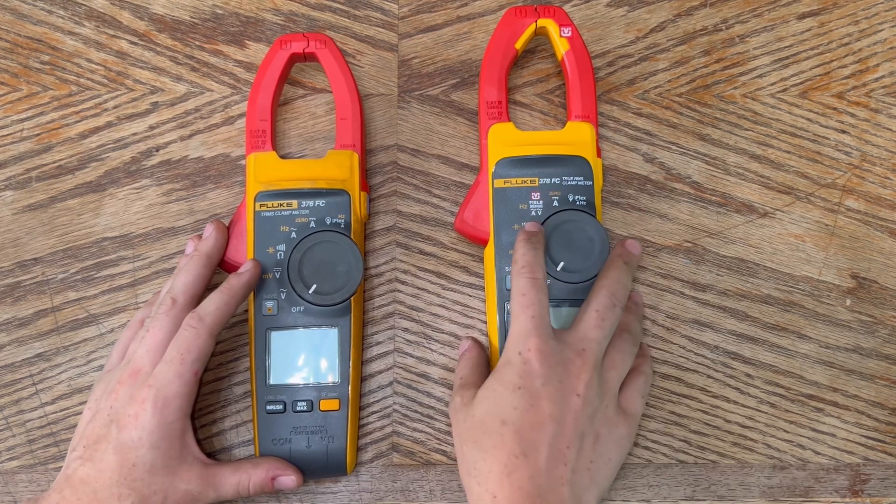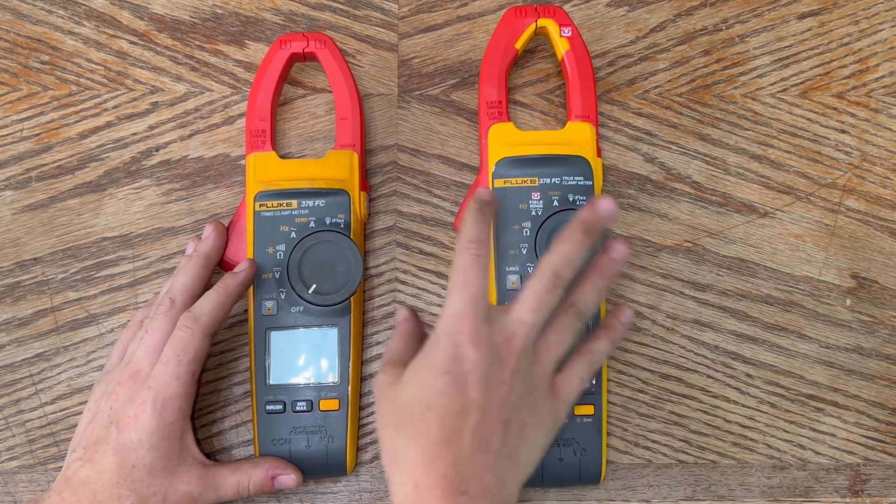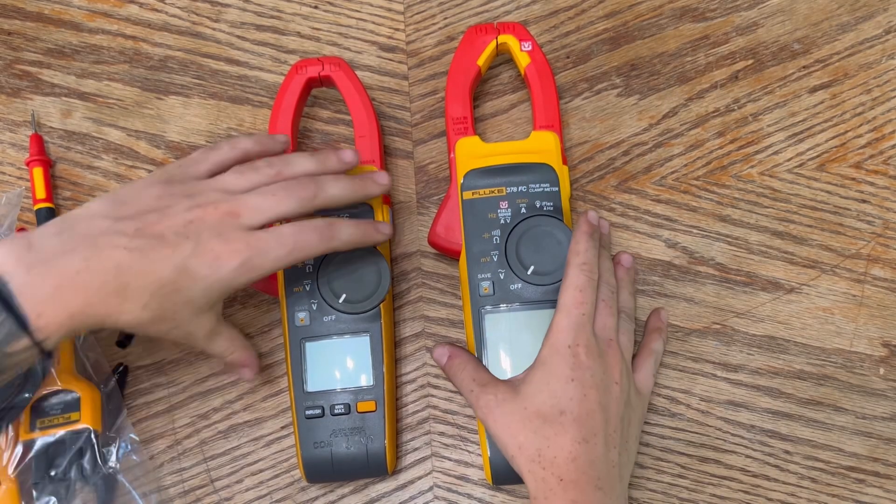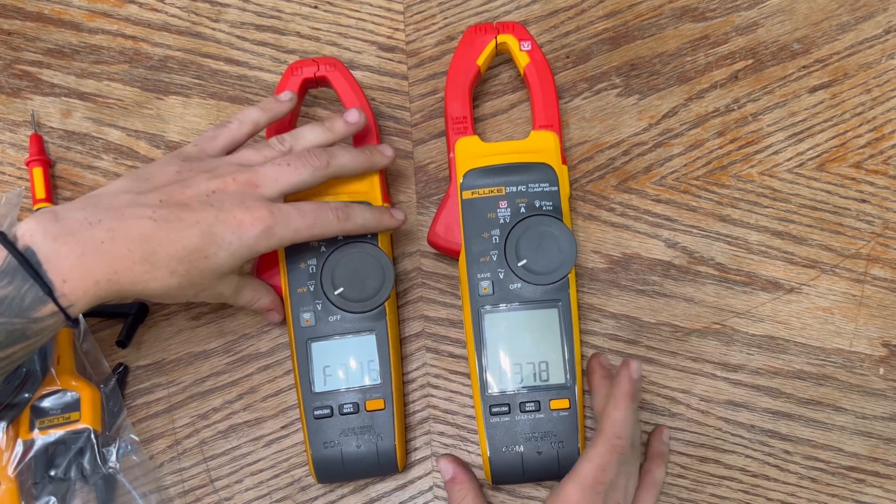I want to go over the different dial settings on both Fluke meters. Everything is the same for the most part until we get to the FieldSense dial, which is not on the 376 FC. We're going to start with alternating current functions.